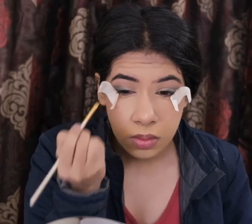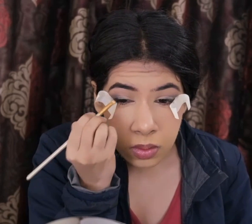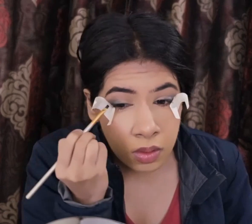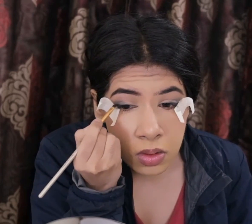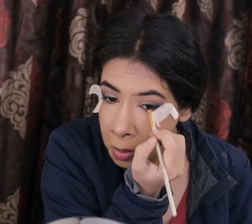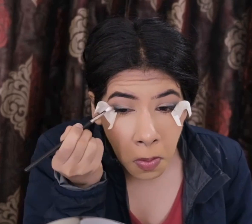To further darken my outer corner, I'm picking up this deep charcoal shade from the Sephora Color Festival Blockbuster Palette with my angled brush. I am not taking this shade as high as the emerald shade because I want that nice ombre effect on my outer corner. I'm using my MAC brush in style 126 to blend it into the other eyeshadows.